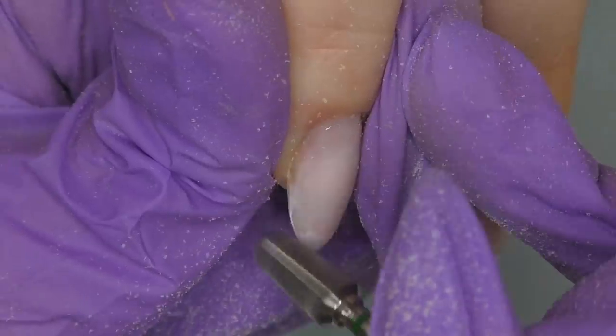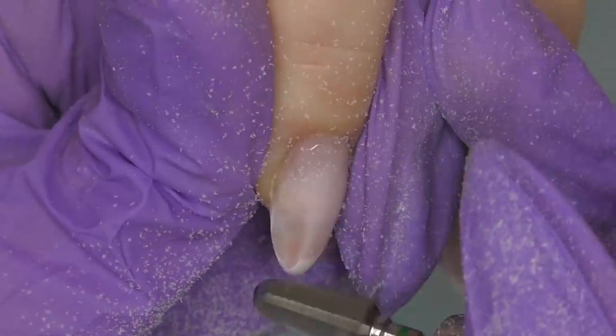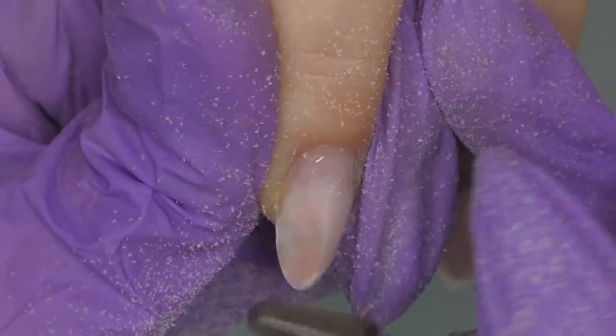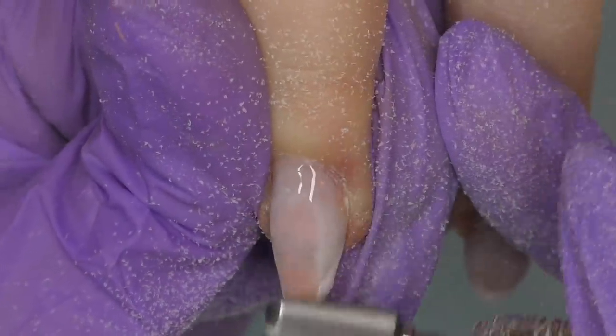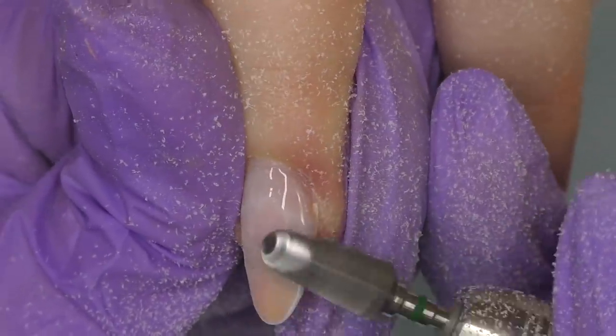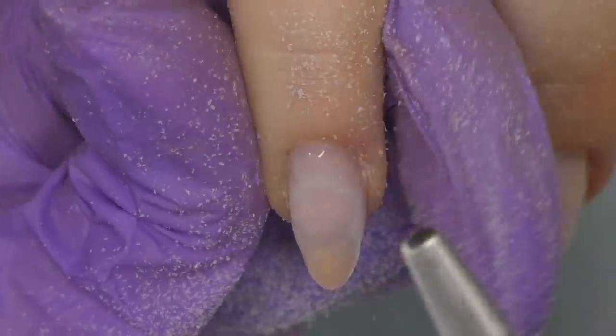I didn't use the carbide bead from the kit because it's a cylinder shape, and for me that's a bit uncomfortable for taking off product near the cuticle. Since this overlay was created about a week ago it's not too grown out, so for me it's easier to use a cone-shaped bit.